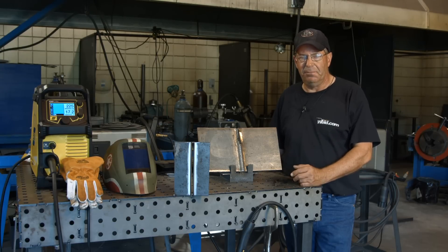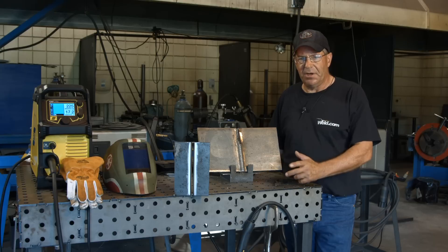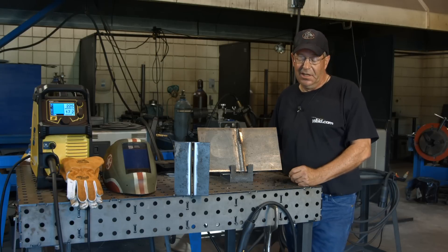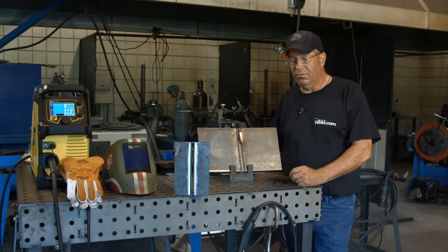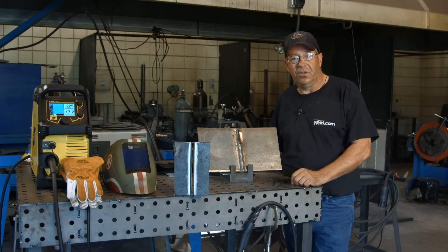I like the option of being able to work with a portable machine like this — working at home, doing something around the house, making a repair. It's not normal that we would weld a 3/8 plate with 110 volts, but I'm really confident that this is going to do well. This is just a test, so we'll see.